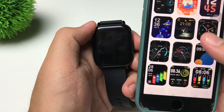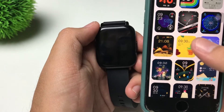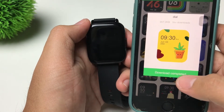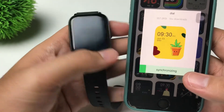Let's tap on this one here — this one with the yellow plant. And let's tap on Synchronous Dial, and it says here: Synchronizing. Let's just wait.